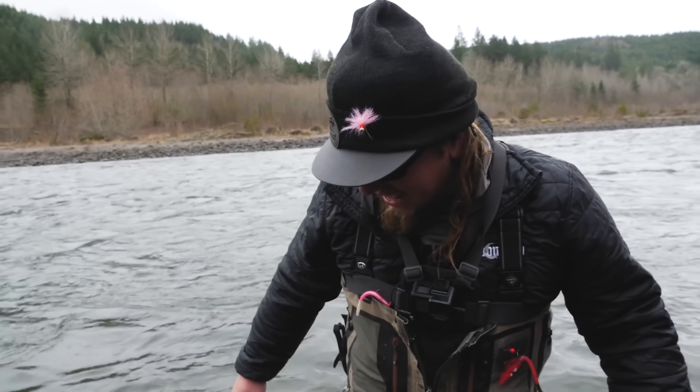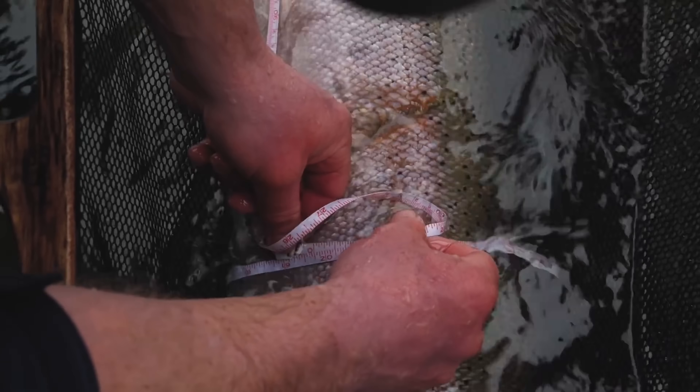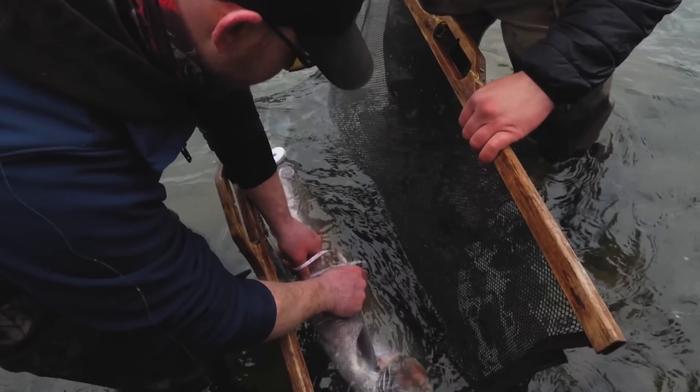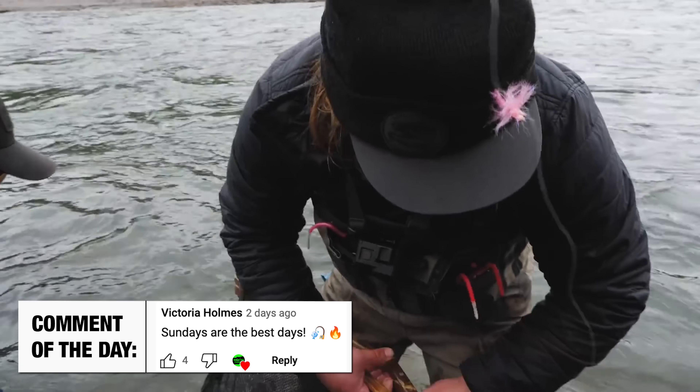Yes! Oh my god! Good job Phil, great job buddy! Oh my god dude, that is a take — that is an absolute take. Wow! I just said it — I said I need to catch my real wild steelhead, and here it is. 39 by 20 — let's just call him 20. What a bruiser!